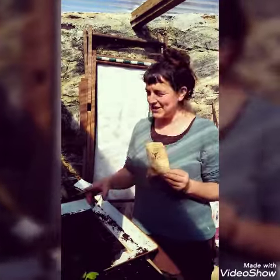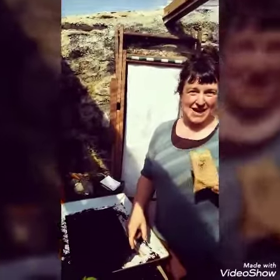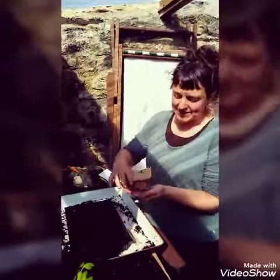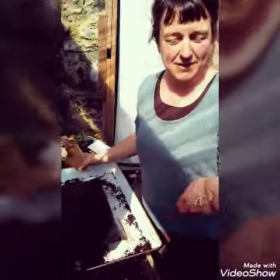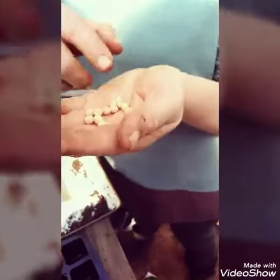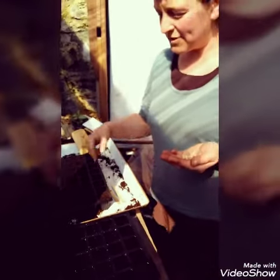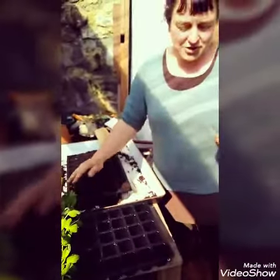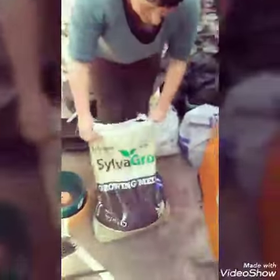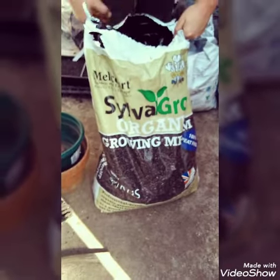We're sowing large seeds — a few different pea seeds. This time I'm using a module tray. Pea seeds are much bigger than the other ones we've been looking at and they've got much more energy in the seed, so I'm going to sow them deeper and they'll be able to push their way up through the compost. I'm also using a coarser compost — the silver growth compost, which is more woody than the wool compost I was using before.